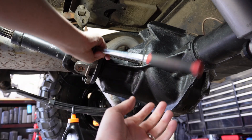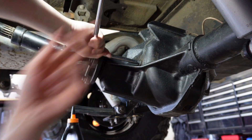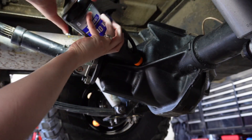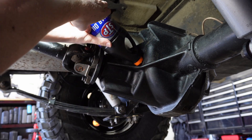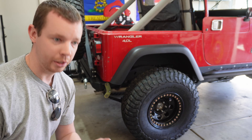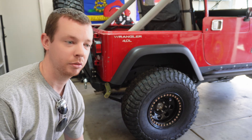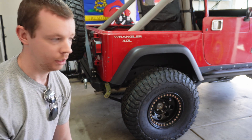Say a little prayer that it doesn't leak. I'm ready for the test drive and the break-in. Drive it for 15 minutes, park it for 30, drive it for 15 minutes, park it for 30. I'll probably drive around my neighborhood just a couple blocks, get out, make sure it's not leaking, and then keep going.